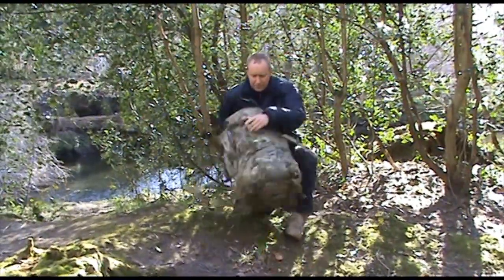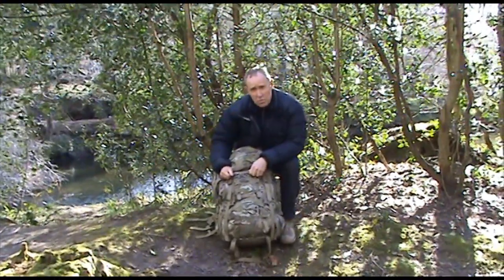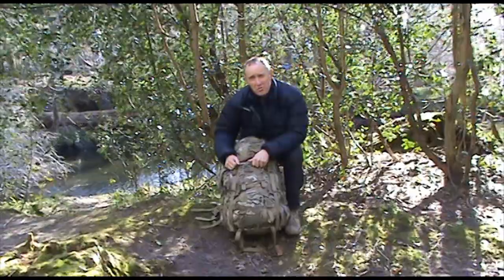So there you go — that's the Carrymore SF Sabre 60-100. It's been used on ops, been used on exercise, and all those who have used it have given it a massive thumbs up. Thanks very much indeed for watching.